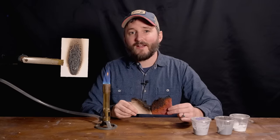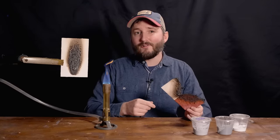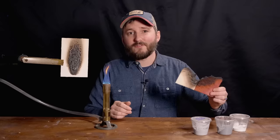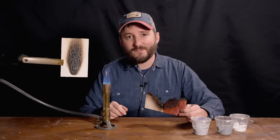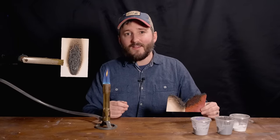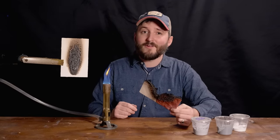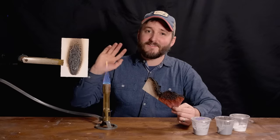In the end, expandable graphite is useful for a lot of things — making graphite foil and graphene — and it does maybe have a place in outdoor fire-resistant products, just not for indoor use where there are better options. I hope you found this video useful or at least entertaining. If you'd like to support me on Patreon, you can do so by clicking the link on screen or in the video description below. Thanks for watching, I'll see you next time.